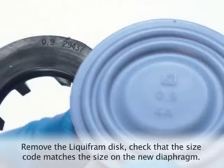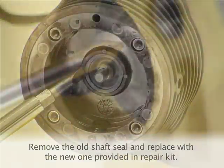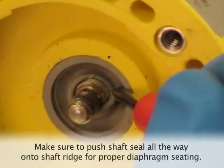Check that the size code matches the size code on the replacement diaphragm. Remove the old shaft seal and replace with the new one provided in the repair kit. Make sure to push the shaft seal all the way onto the shaft ridge for proper diaphragm seating.